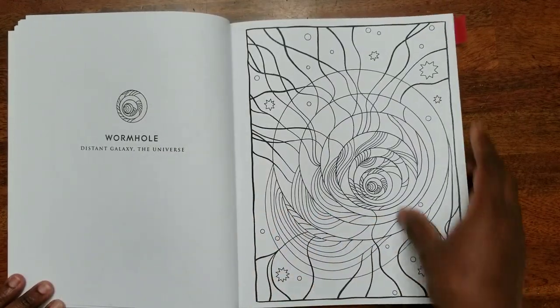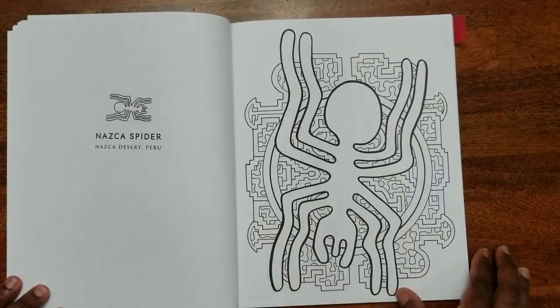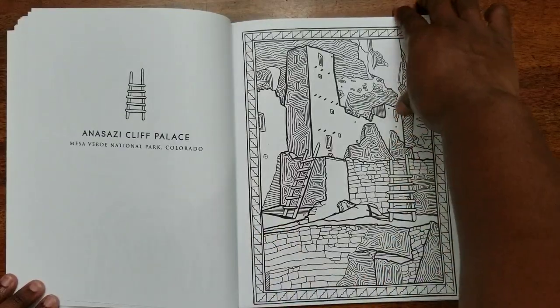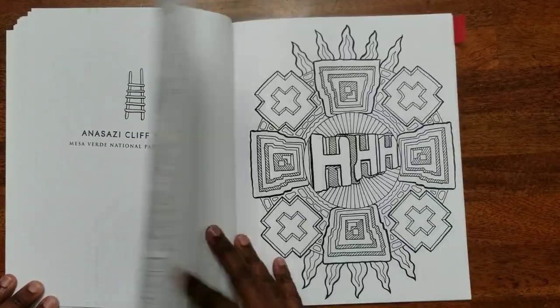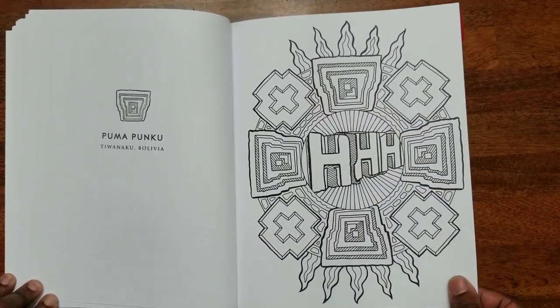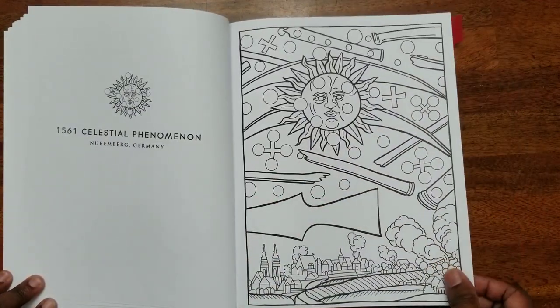This is a great book. I like the paper quality — the quality of the book is awesome. The paper is really thick, and it's not too smooth, so you can use almost any color pencil or brand of color pencil in this book. I think you'd be happy with the results.